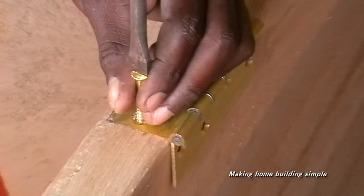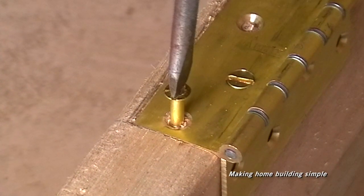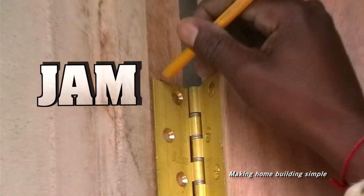Fix the leaf of the hinge tightly into place on the door and use the countersunk screws. Position the door and the hinges on the frame. Use spacers under the door and mark the position of the hinges on the jamb. Remove the door and fasten the hinge to the jamb.